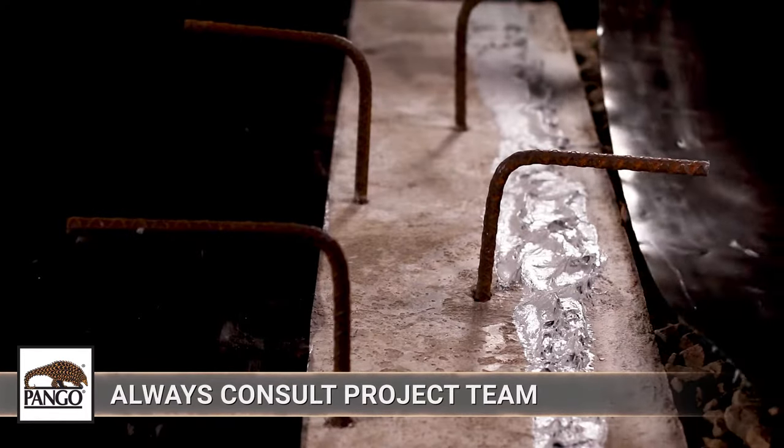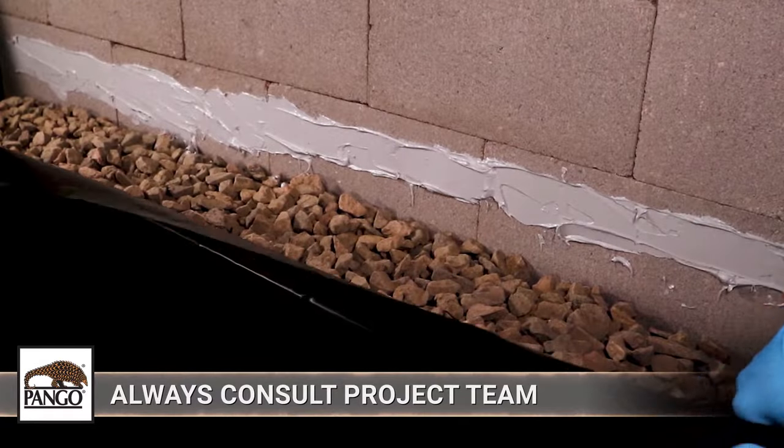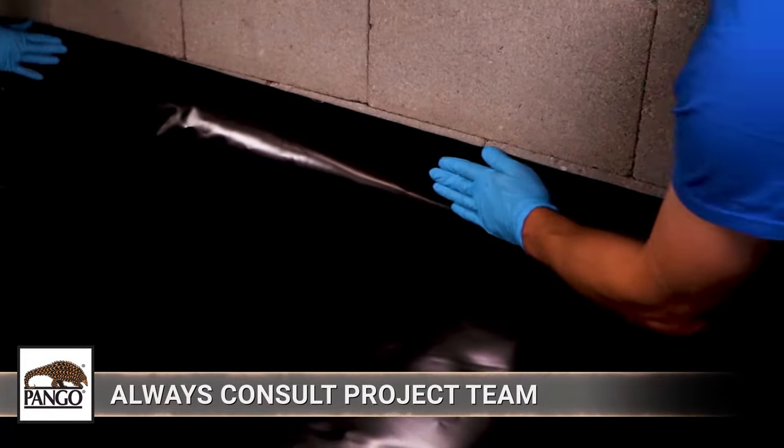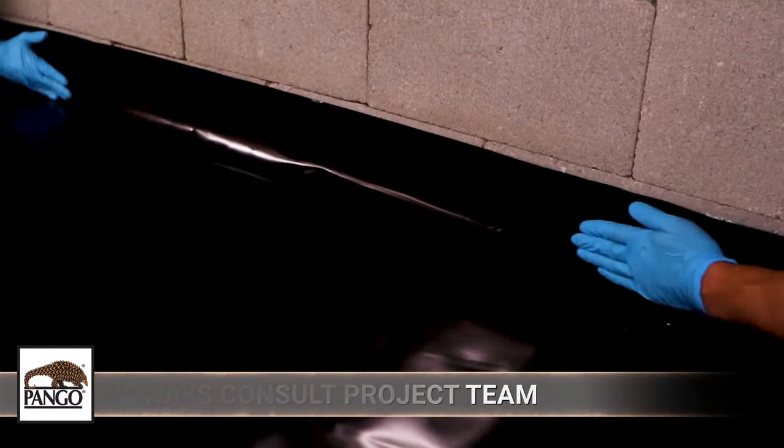Always defer to the project design team about where to terminate and how to seal Pangorap at its terminating edges, and ask about any structural concerns before proceeding.